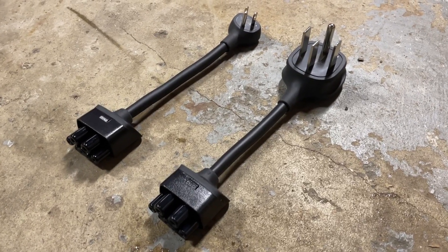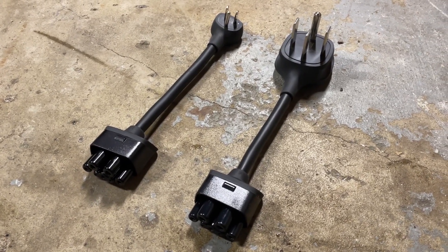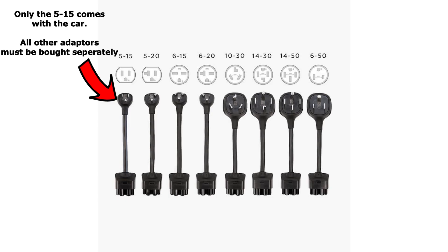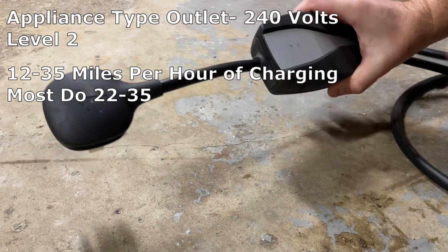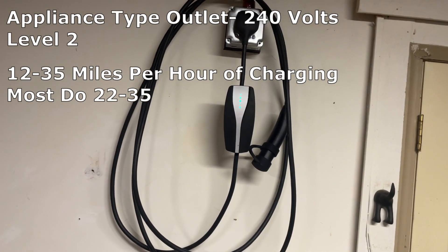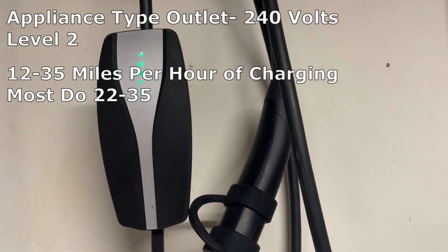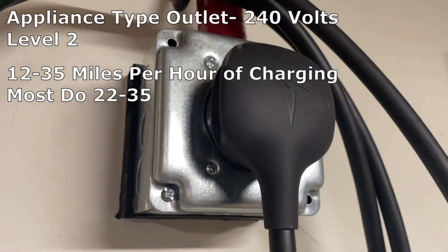Option number two: a 240-volt plug-in outlet, also known as level two charging. You can see the large difference between the standard outlet and one of these 240-volt plug-ins. The NEMA 5-15 comes with the car, but any of these other adapters you have to buy — order ahead from Tesla's store for the one you need. These outlets can get you between 12 and 35 miles per hour of charge, commonly in that 22 to 35 range. This may not sound like a lot, but it's a perfect charge rate for 90% of people in 90% of daily situations. The only time this isn't fast enough is if you have back-to-back large road trips where the car can't be parked for more than a few hours between charges.